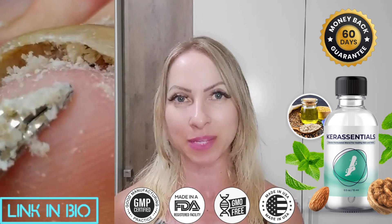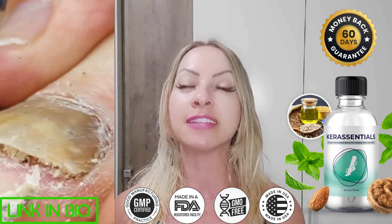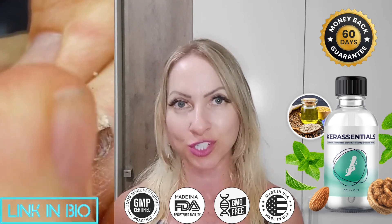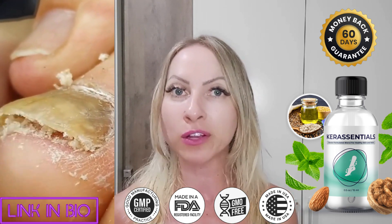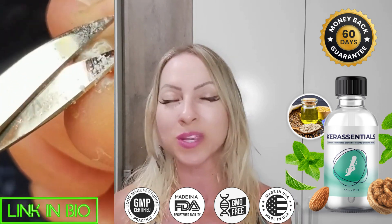Before converting this mixture into oil, the developer ensured that it was processed under strict sanitary conditions. Each Care Essentials bottle is manufactured in the United States of America in an FDA-approved and GMP-certified facility that meets strict and accurate health requirements.